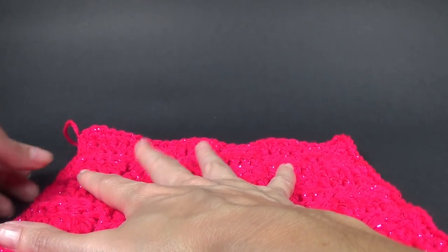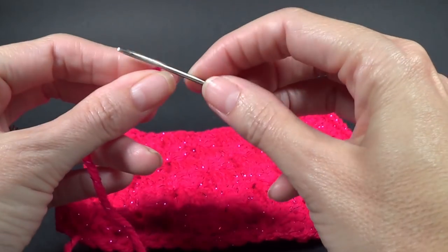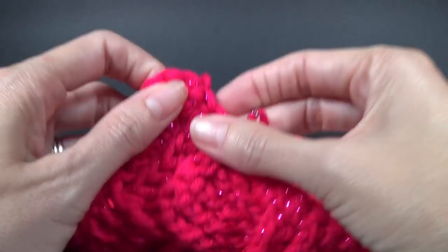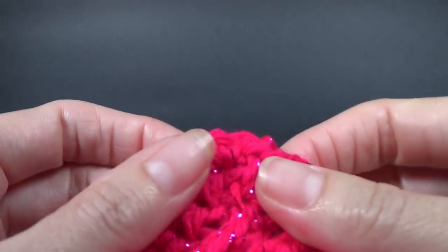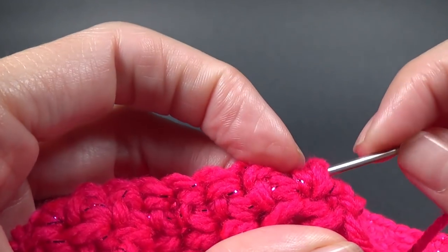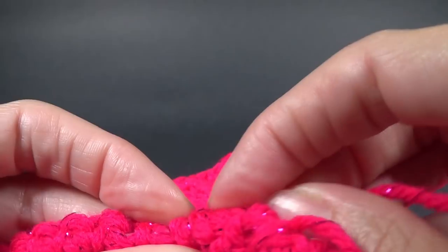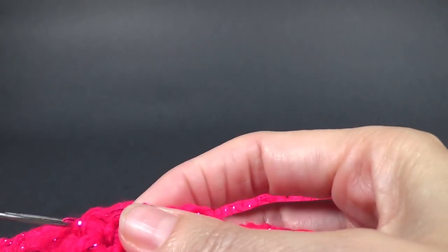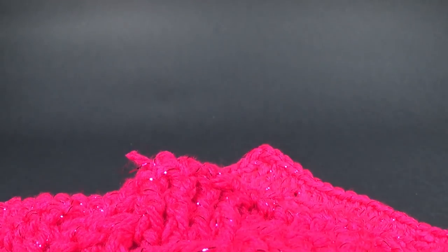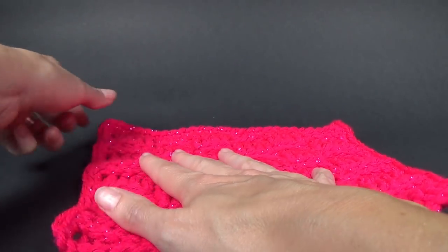I'm going to find our yarn needle and sew in our ends. I'm actually going to turn it to the back of the work through the stitch, and then work into the back of the single crochets and slip off the end. And because we crocheted over our first end from the beginning, that's it — we're done.